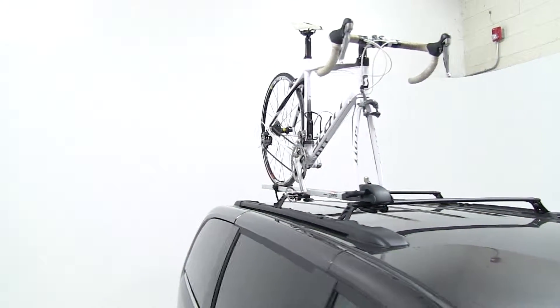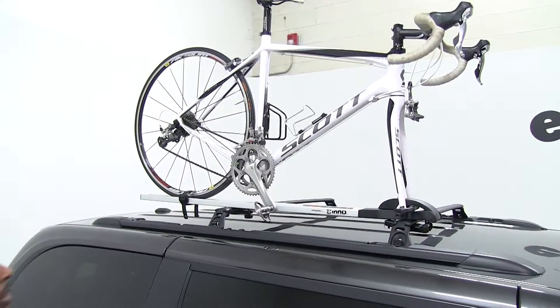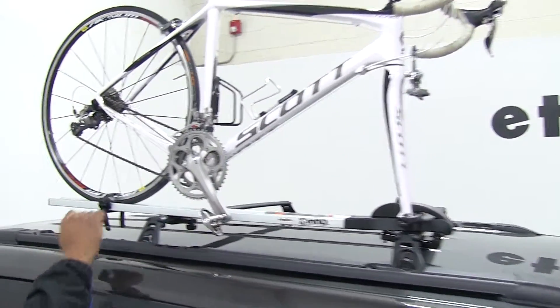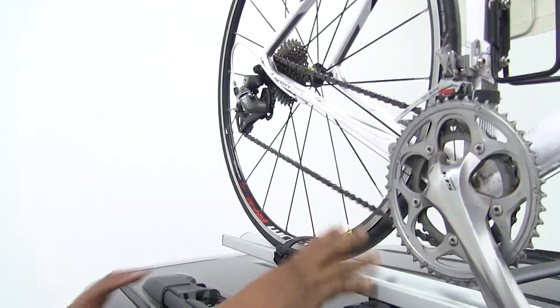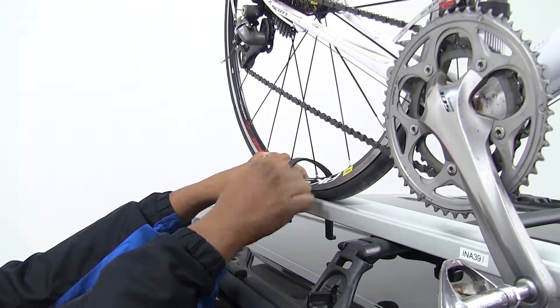Now we have a bike on our carrier and we have our carrier hooked to our vehicle. I'm just going to show you a few features. This is a fork mounted bike rack — as you can see, the skewer is engaged. And when it comes to the back, we have our wheel sitting in the wheel cradle here, with a strap holding it down and protecting our spokes.